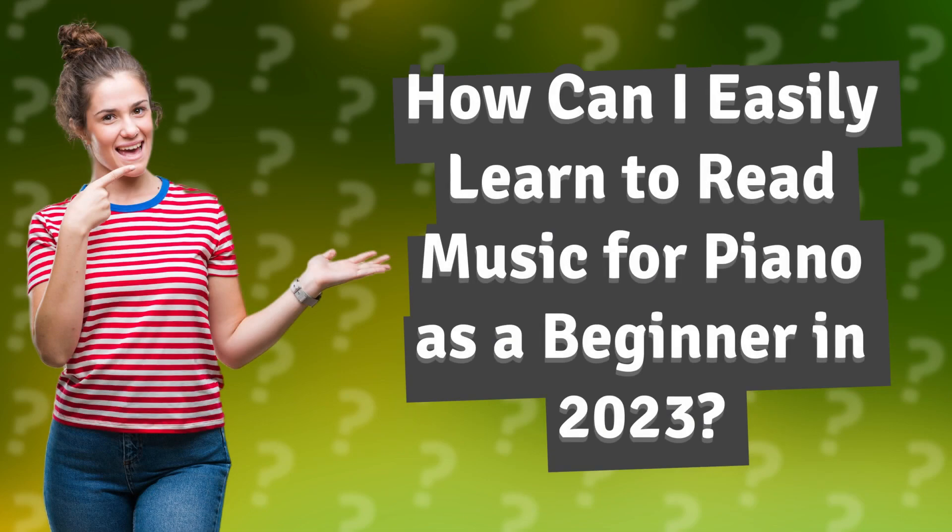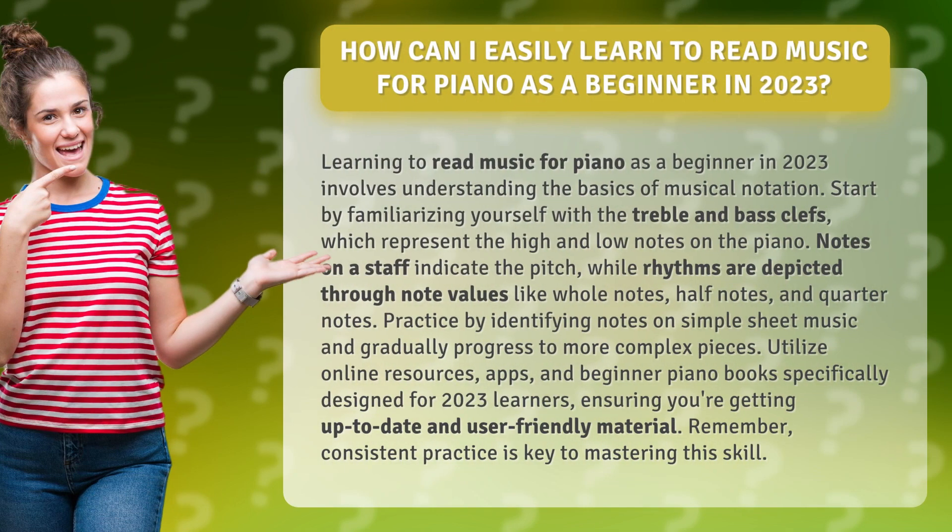How can I easily learn to read music for piano as a beginner in 2023? Learning to read music for piano as a beginner involves understanding the basics of musical notation. Start by familiarizing yourself with the treble and bass clefs, which represent the high and low notes on the piano.